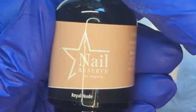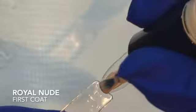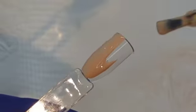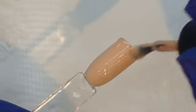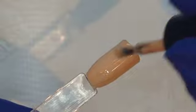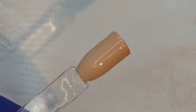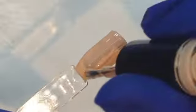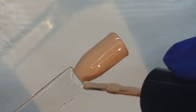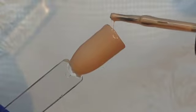Next up we have Royal Nude — the second nude in this collection. This one is kind of on the yellowy, browny side, with just a little bit of a yellow undertone to it, depending on your skin tone. This collection definitely offers a few different nudes, but we will compare them all at the end so you can see them side by side. Nice and opaque in two coats. It's a very nice nude color.